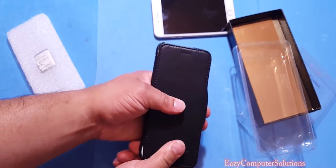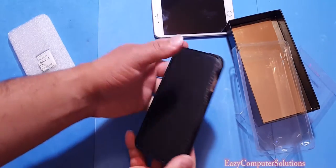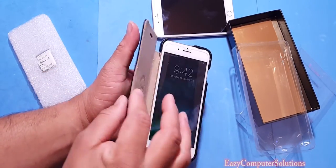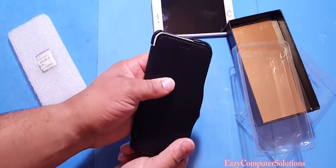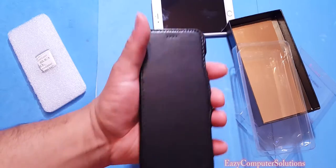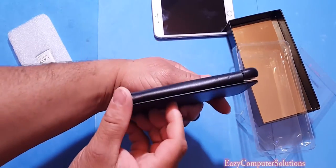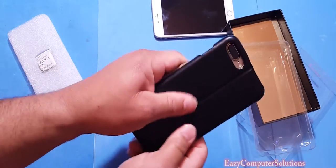This is handmade — a folio case. I will leave all the links in the description. It has a little lip there so you can pop it up and out. There are little holes there if you want to close the case and still talk on the phone. That's pretty neat — it doesn't add a lot of bulk to it, and it feels really good.